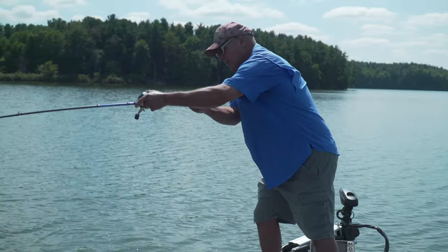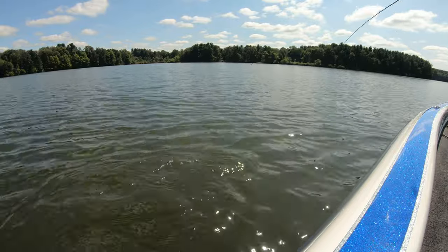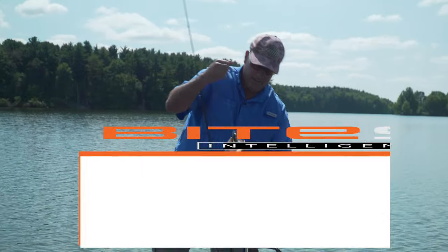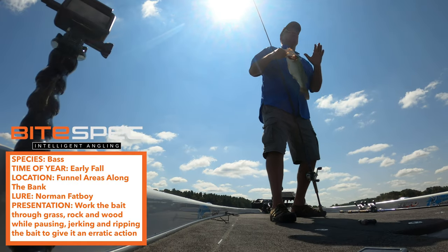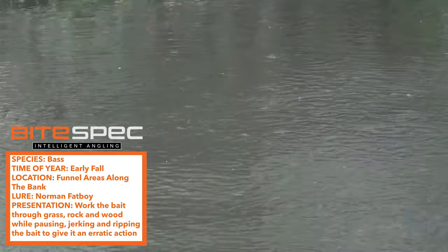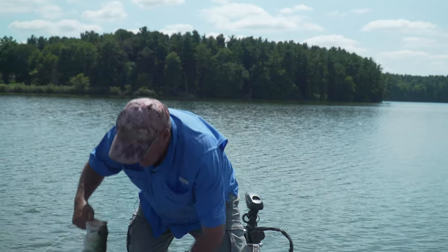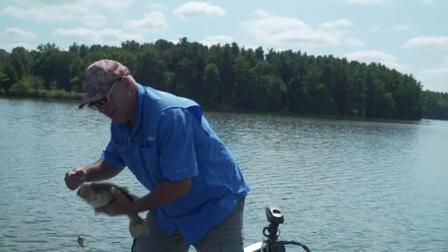That's what I'm talking about right there. The early fall transition does not have to be difficult — all you have to do is stay on the baitfish and you'll be on the bass. That is a beautiful fish. The key is to stay on the baitfish, don't make it hard, and you'll catch bass even during the tough times.